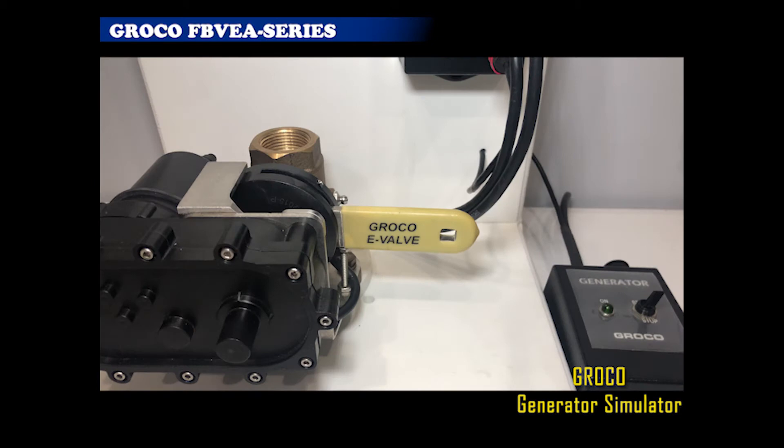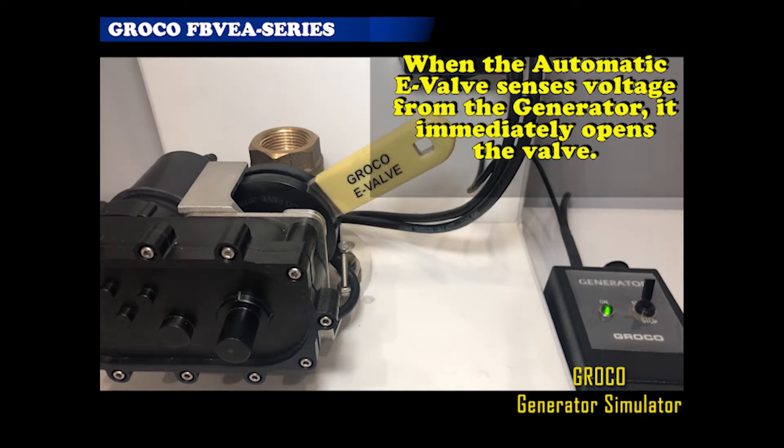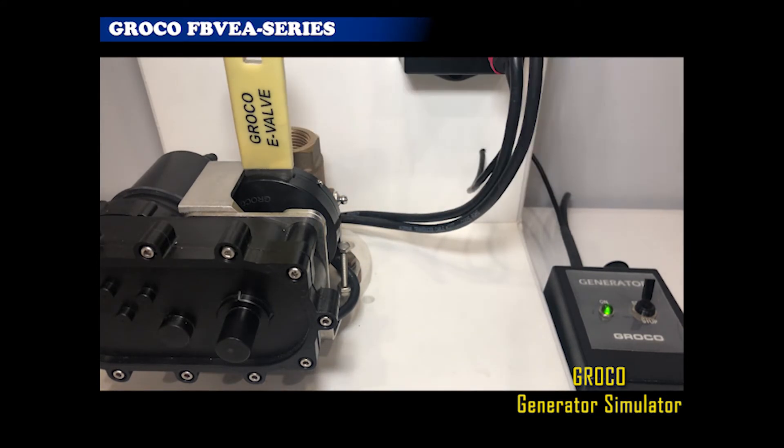E-Valve can be set for fully automatic operation. For example, when you start the generator, E-Valve opens. It's that simple. No more generator flooding, and no more loss of prime in air conditioning systems or in other systems when boats are stored on a lift.